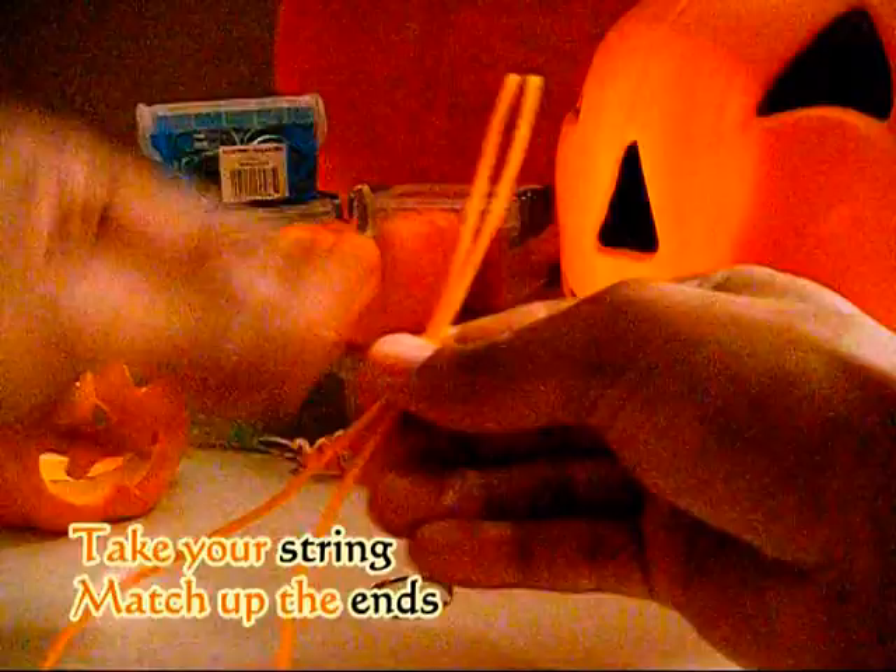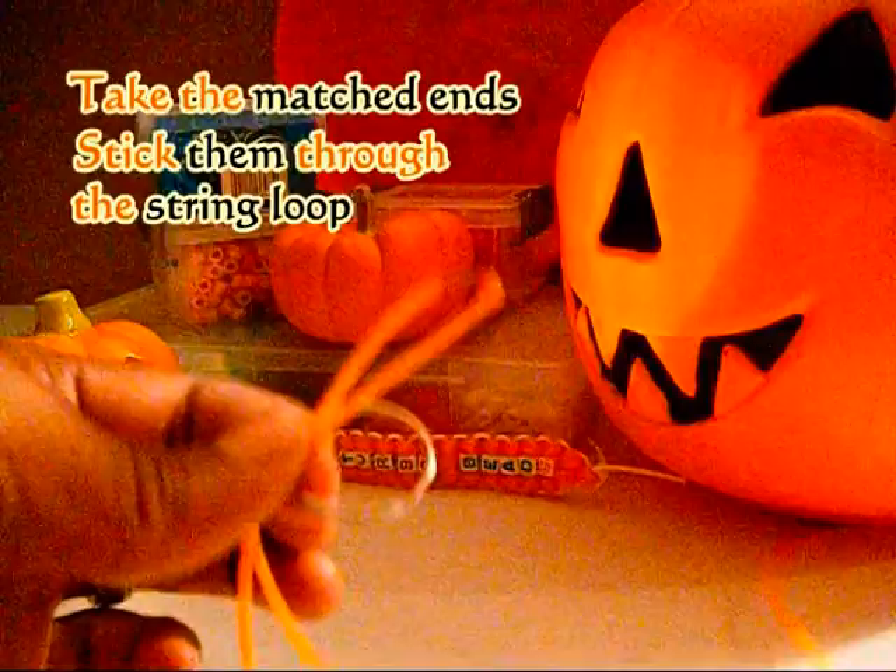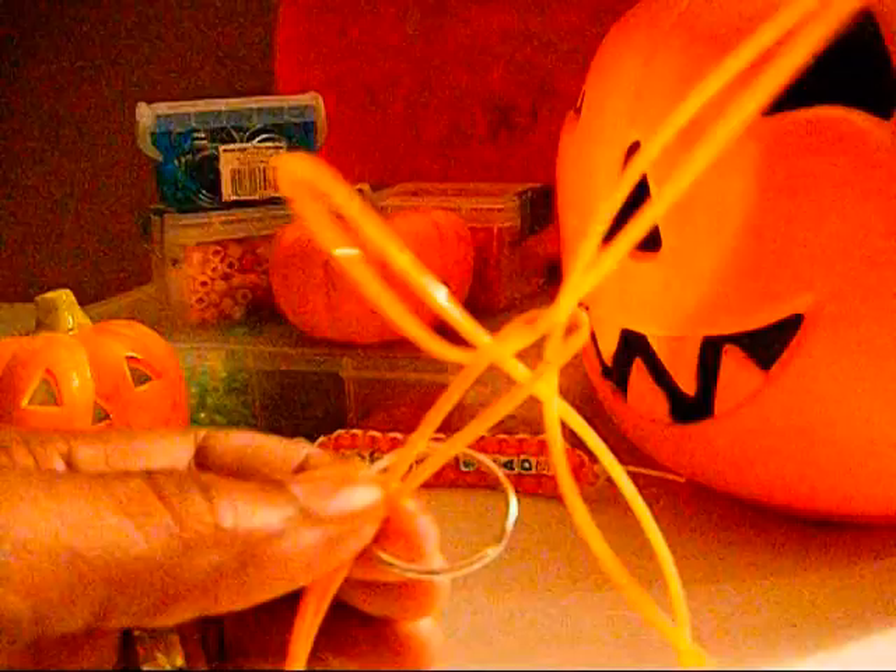You want to start by taking your string and matching up the ends, making a loop on the other end of the string. You will take the loop and stick it inside of the keychain ring. Take your two matched ends of string and run those through the loop. Pull the string tight until you have made the knot.